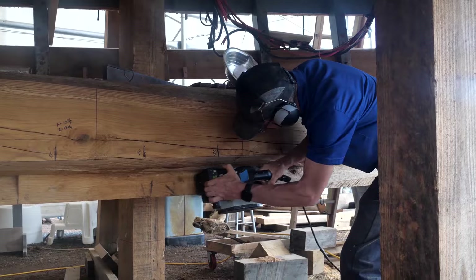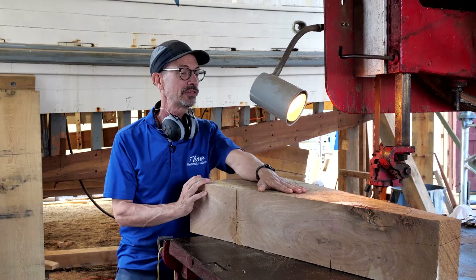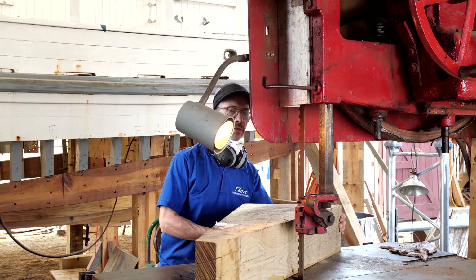We are replacing everything below the waterline - that's the keel, the stem, the stern post. This is part of the stern post assembly that I'll be cutting out today.